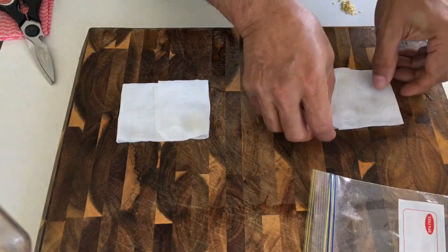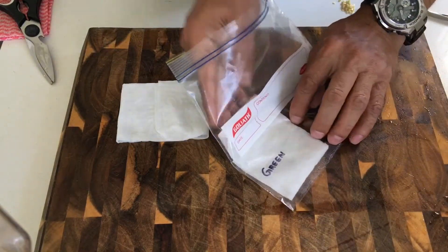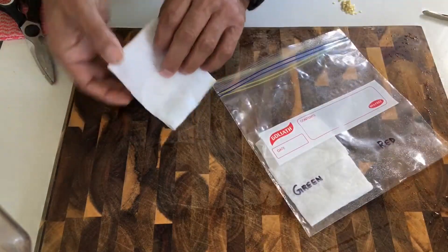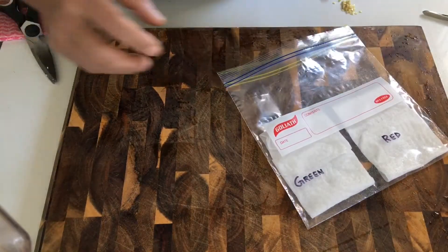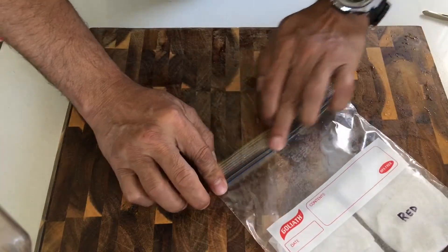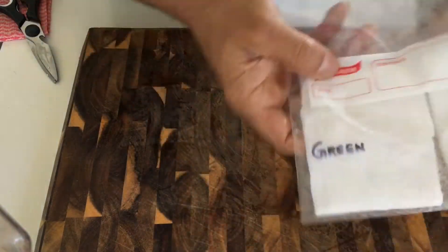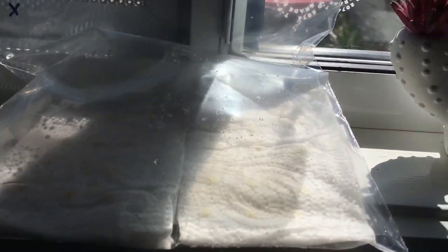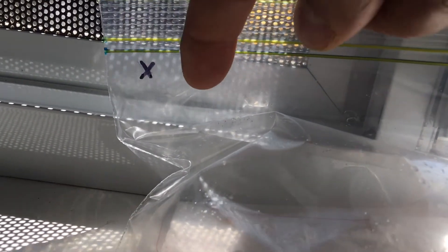This is the green one, we will place it exactly beside the green label, and the red one will go exactly beside the red. Then we will blow some air in here and seal it. Now let's place it in a convenient spot with some sunlight — we've stored it near the windowsill, filled with a bit of air to create a greenhouse effect.